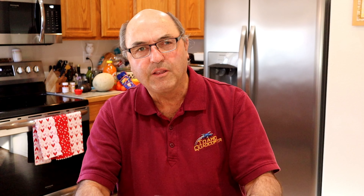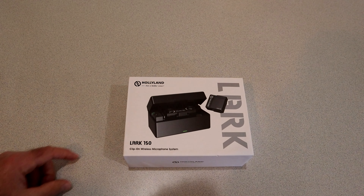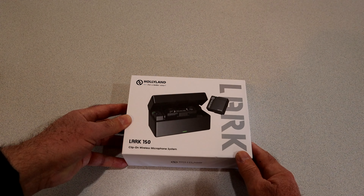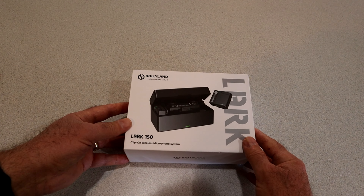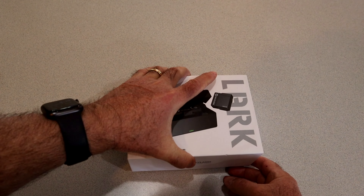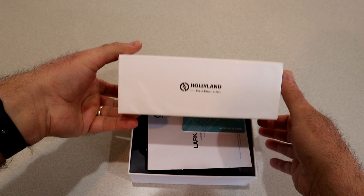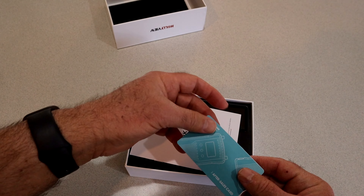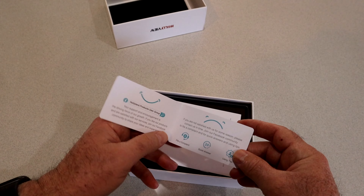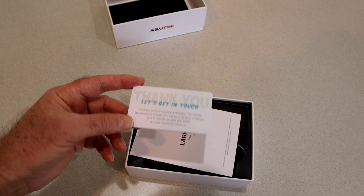Let's open up the box and see what's inside. I haven't even opened it yet — this is the first time I've seen it in person. Nice piece of foam in the top. As you would expect, you get some documentation, an after-sales card which I always appreciate — it tells you how to get a hold of them if you need support after purchase.